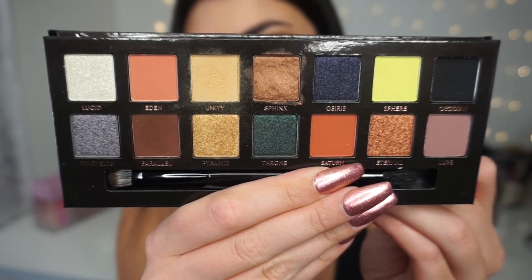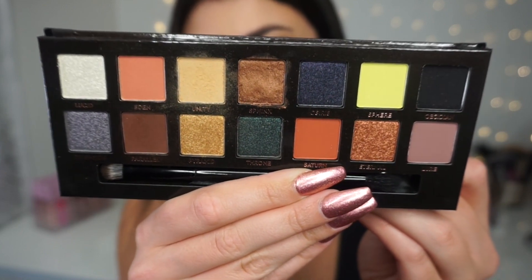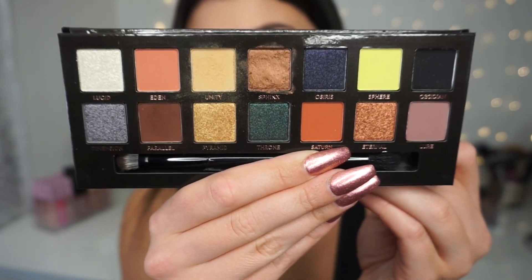Here are the 14 shades inside the palette — it's a little bit messy because I did work with it today, but I'm going to swatch each shade individually and talk about my thoughts. I do talk a lot and cover all my bases in a review, so check the description box for timestamps if you want to skip ahead. This palette comes with a double-sided brush — don't sleep on it. The blending side blends beautifully and the other side is great for packing shadow on the lid. I highly recommend it.